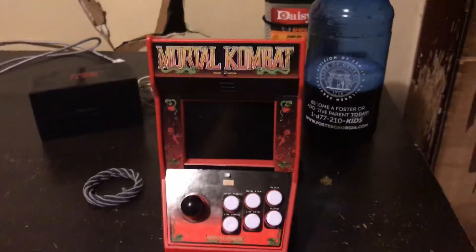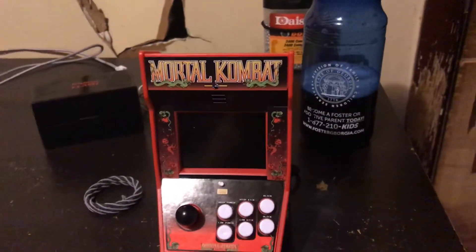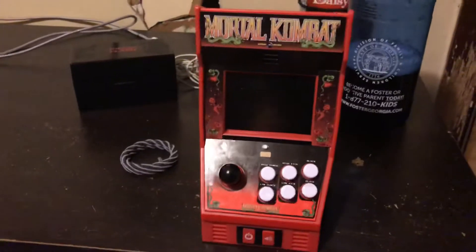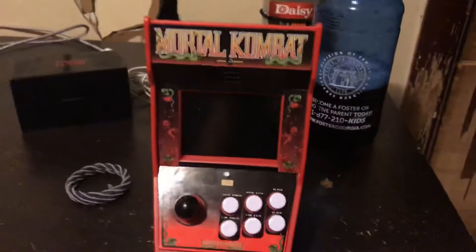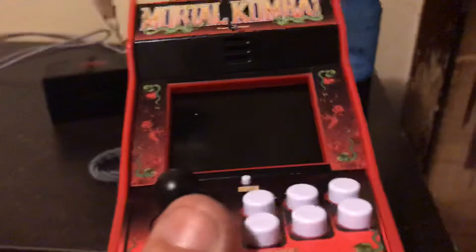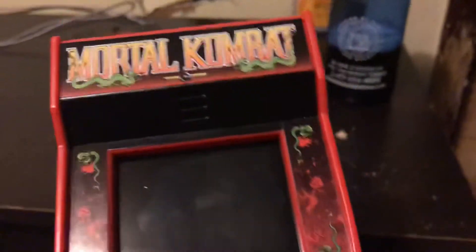Hey everyone, Fist of God here. On Mother's Day, me and my friend Michael went to Walmart and we saw this here — this little thing right here, the Mortal Kombat Arcade Classic.